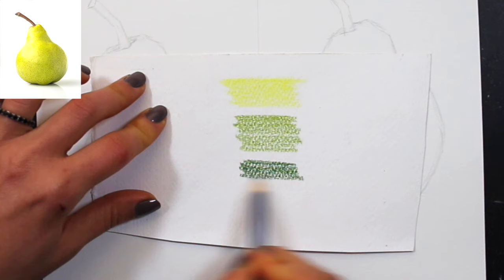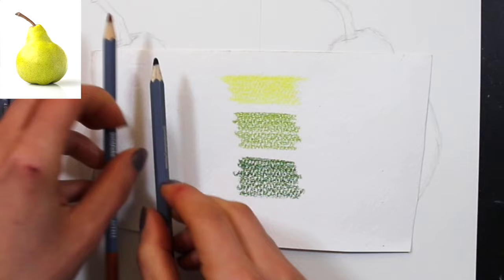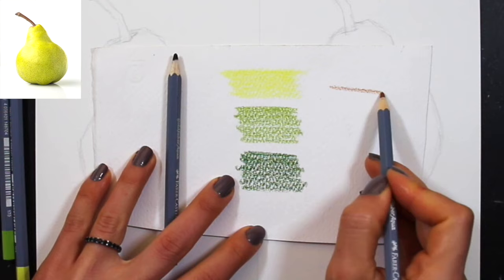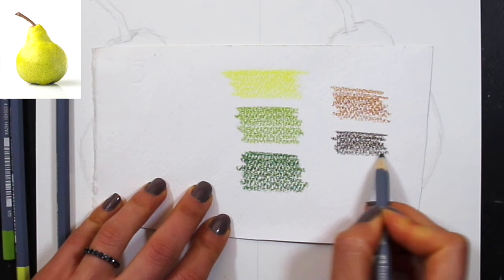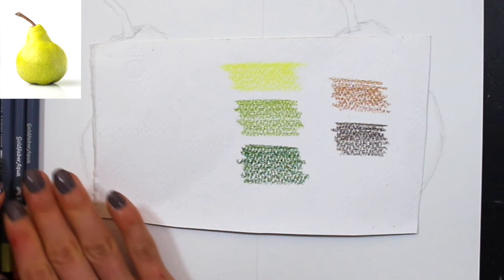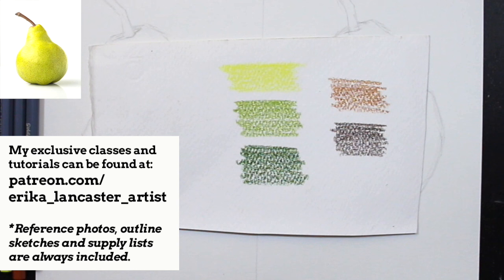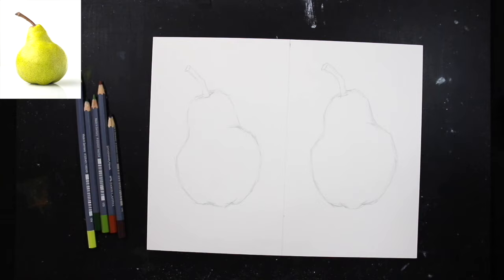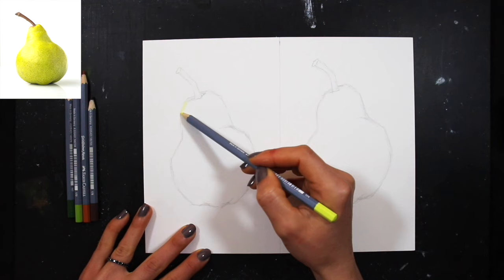I observe the reference photo closely and choose watercolor pencil colors that will create the range of greens throughout the pear and browns in the stem. I make sure to bring in colors for lighter areas, mid-tone areas, and darker areas. The largest area is the green, so I brought in a yellow, a lighter green, and a darker green. The stem is small so a lighter brown and darker brown will do. Think of value as you choose your colors — not just color, but how you'll develop lights, mid-tones, and darks.